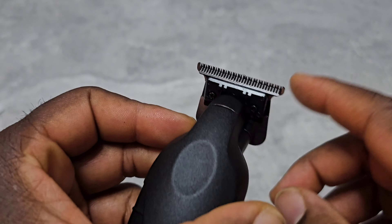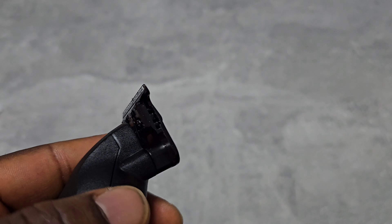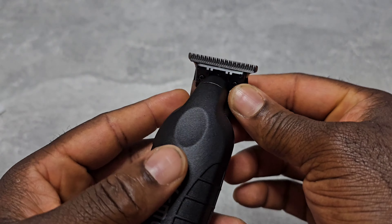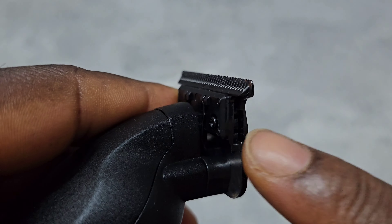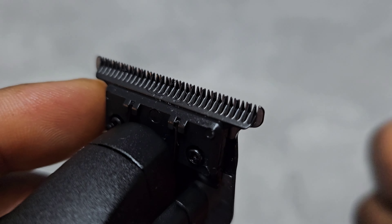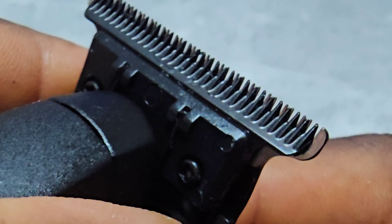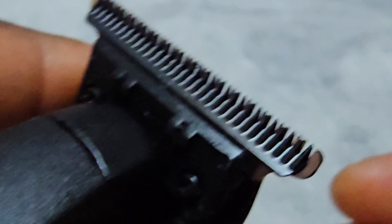You cannot zero gap this blade as it comes. And even if you put other blades like Tpob or Babyliss, you cannot zero gap it unless you do it the way I showed in my older video. For me, this zero gap has the cutter blade and the steel blade on the same level, which is not ideal — it can hurt your client. As you can see, they're on the same level, and it's too sharp.